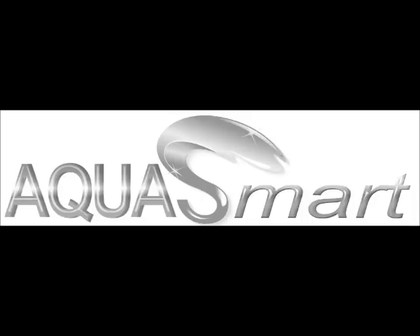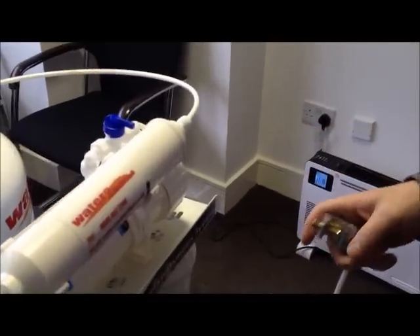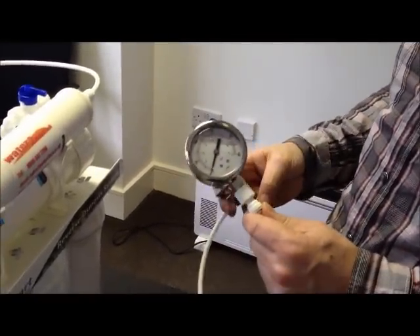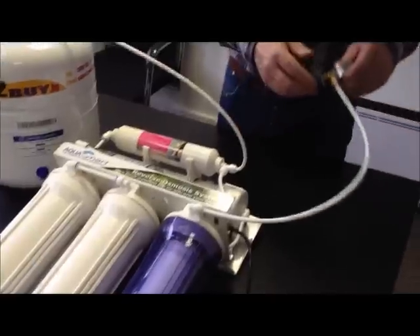Perform these checks if you have no water or a poor water supply from your non-pumped reverse osmosis system. Connect the pressure gauge to the main supply tubing. You should record at least 30 psi pressure in order for the non-pumped reverse osmosis to work correctly.